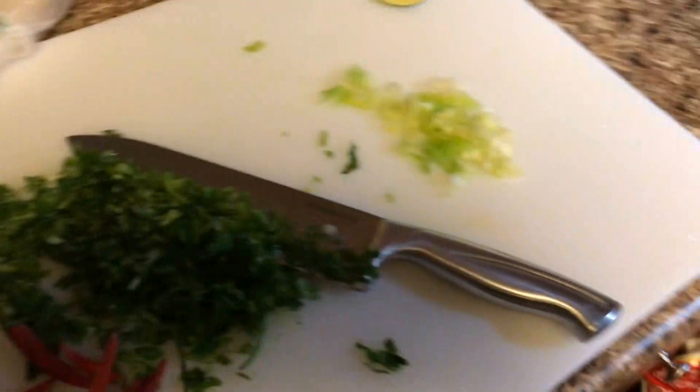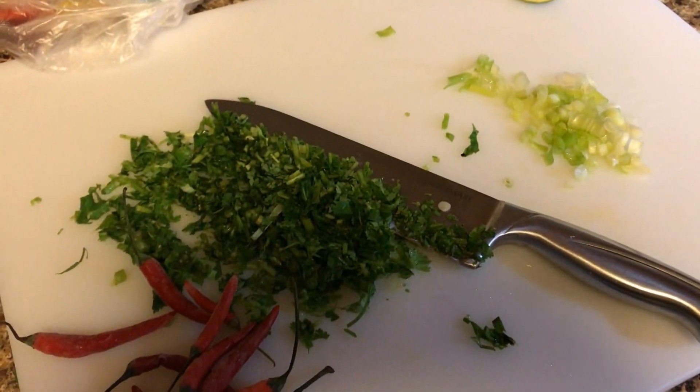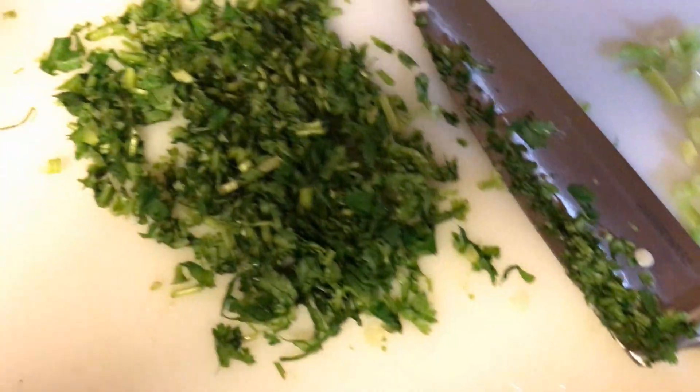Alright, let's get this going. Check out the seesaw in here.